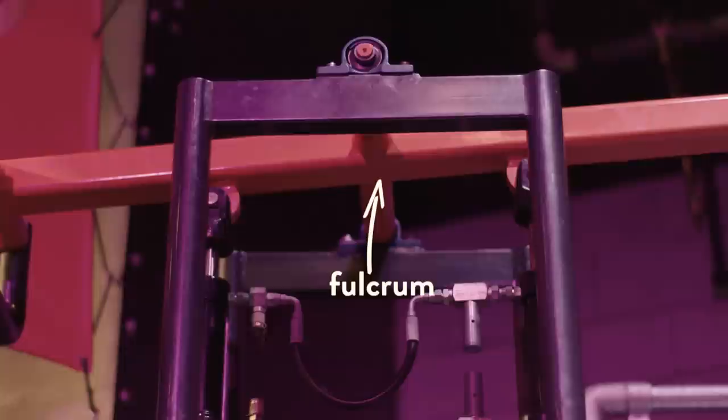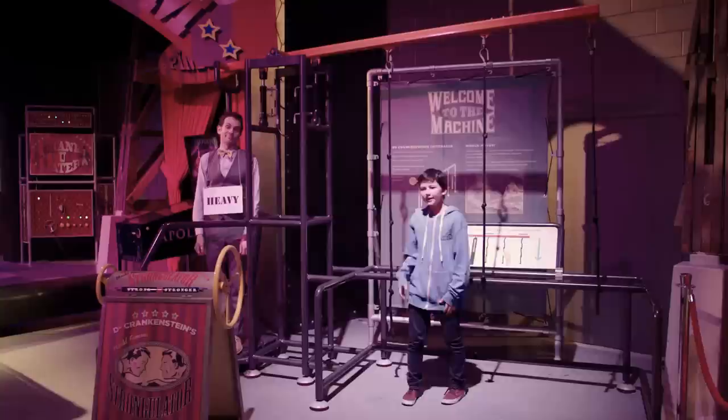This is also a lever. This is the arm and this is the fulcrum. And that is the heavy load.